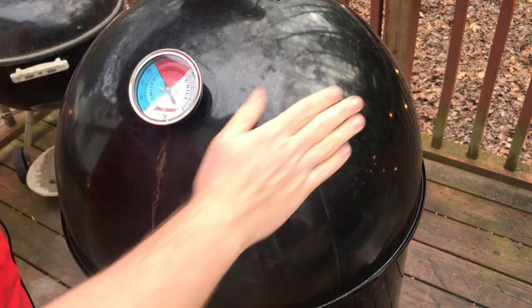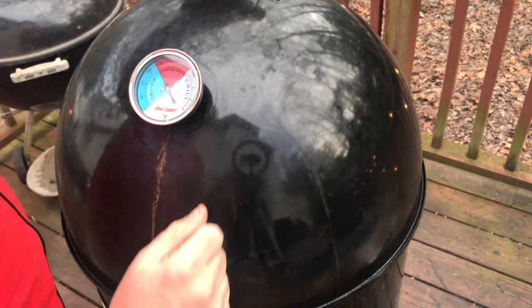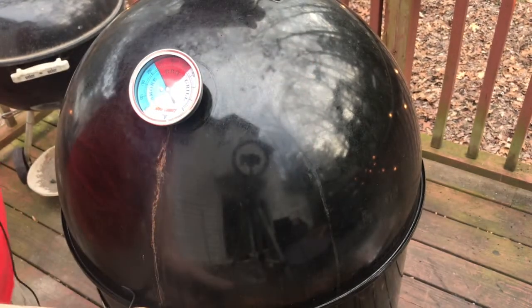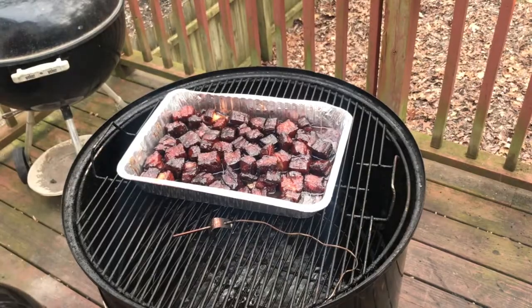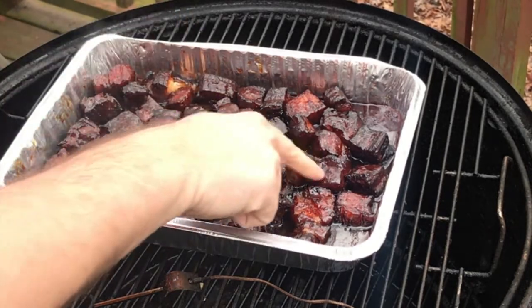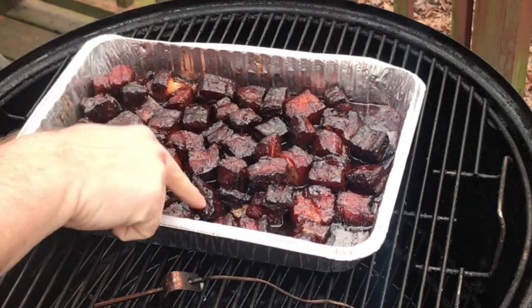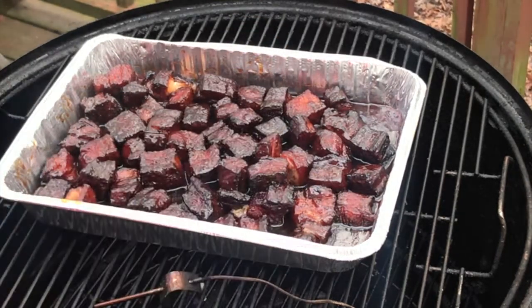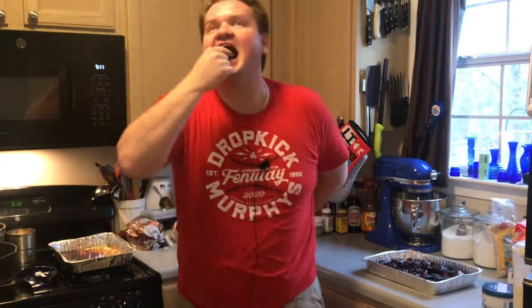It's been 15 minutes since we put these guys on with the glaze. I gave them a little extra time because I left the dome off too long while taking a picture. It is time to take a peek. Look at these guys — oh yeah, oh yeah! That's starting to tack up pretty nice. Y'all, I think our pork belly burnt ends are ready to come off and go in for a final taste.